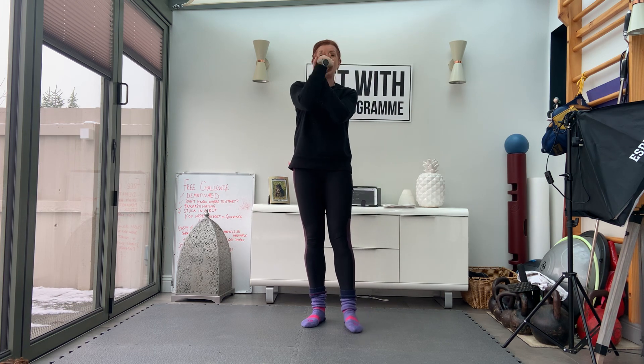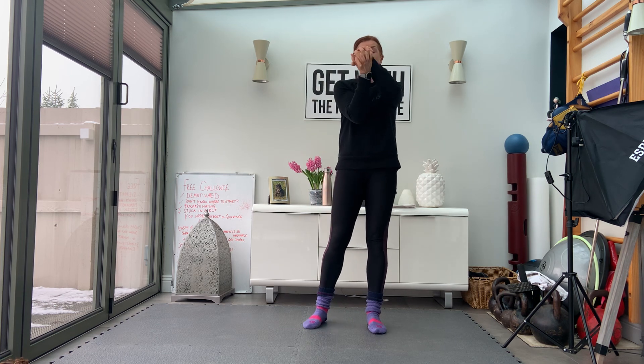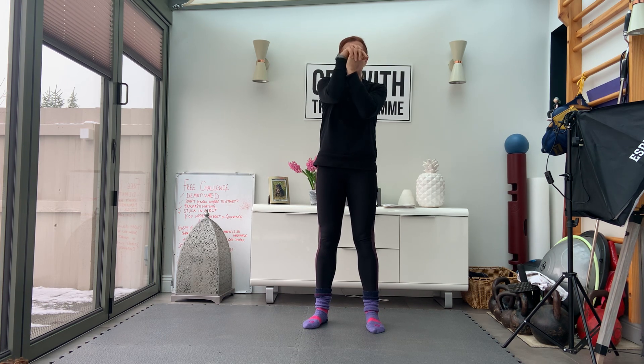Now let's just clasp our hands and roll through the wrists. When you do this, you want to really think about the palm pushing on top of the other palm and then rotating through the wrist as you do it. You'll feel it all the way down through the wrists, into the elbows and into the shoulder. Then we'll roll it back the other way.